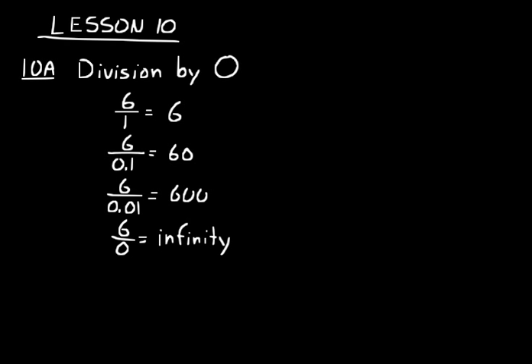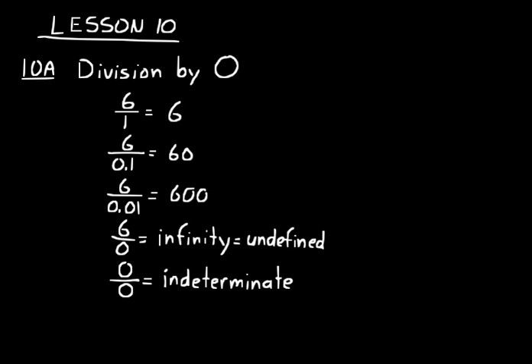We also say that that is undefined — anything divided by 0 is undefined. Likewise, 0 divided by 0 is called indeterminate; that's a special name for it. So in this textbook, any non-zero number divided by 0, you'll say the answer is undefined. 0 divided by 0 you'll call indeterminate — that's just the special word used for that type of division.